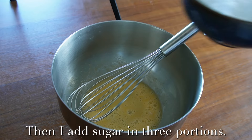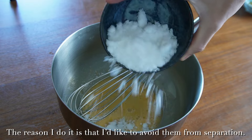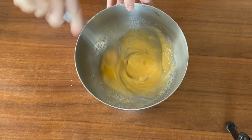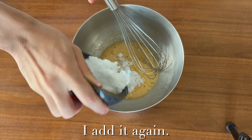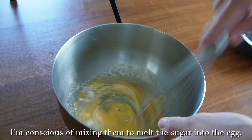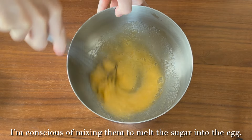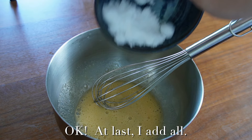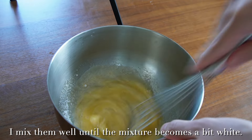I add sugar in three portions. The reason I do this is that I'd like to avoid separation. I add it again, being conscious of mixing well to melt the sugar into the egg. At last I add all of it. I mix them well until the mixture becomes a bit white.